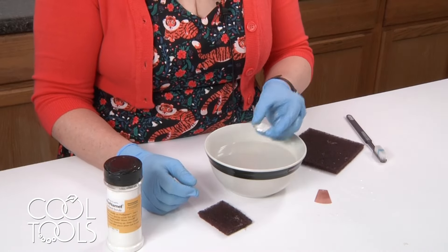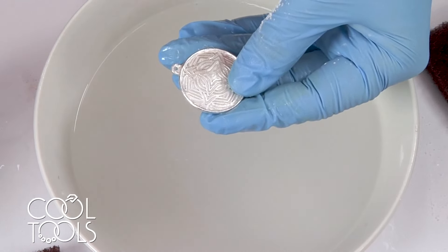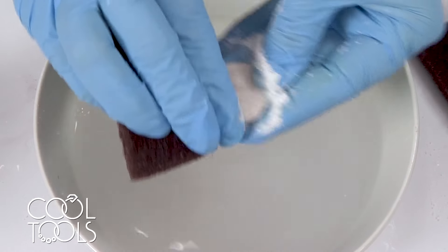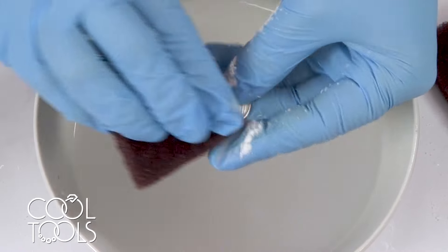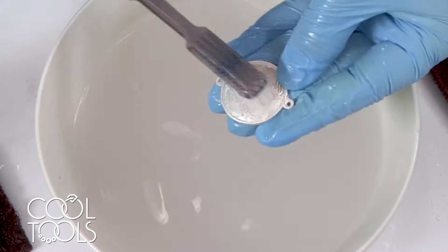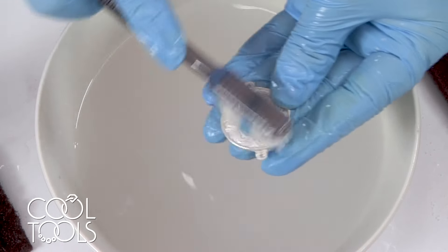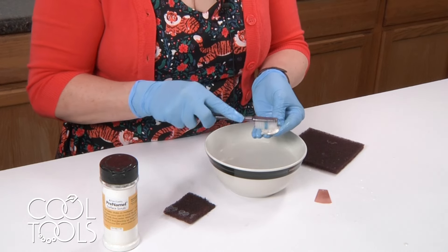Going back to the silver piece — I do have texture on this side and I can clean this as well, but I am going to have to get into it with a toothbrush afterwards. I'll give it a good scrub, but I need to make sure I get all of the pre-enamel out of the texture. I would rinse this under clear running water — not put it into a bowl — and come back with a toothbrush to really clean it out, to make sure there is no pre-enamel left in there that's going to burn. You're not going to see the sheeting or beading on a textured surface; you just kind of have to trust that it's working.